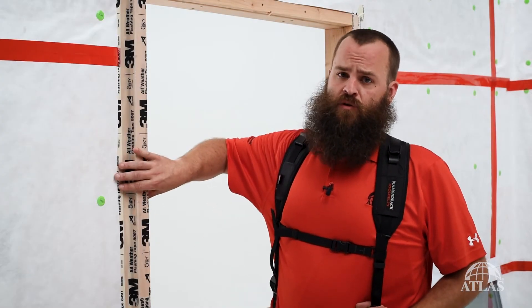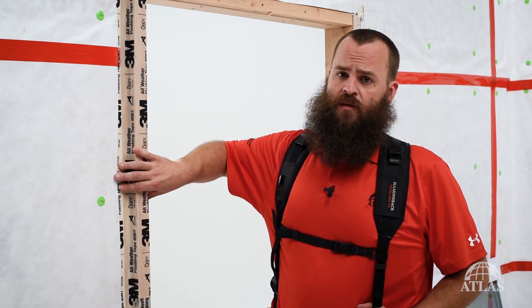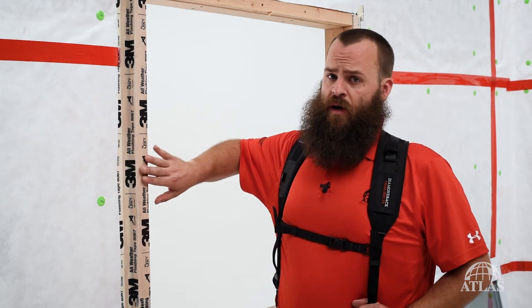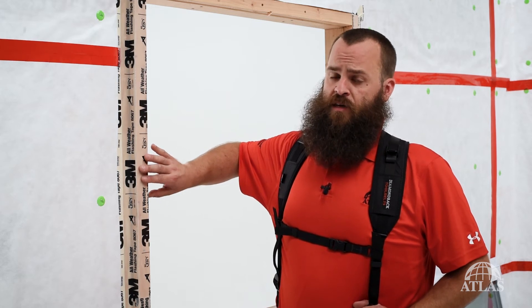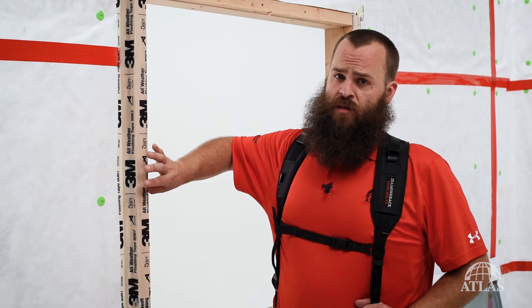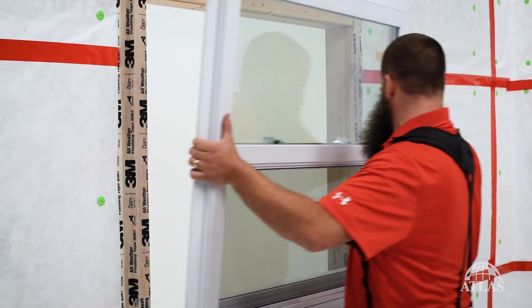When installing continuous exterior Poly-ISO insulation you have a number of choices of how to deal with your window and door openings. You can install your flanges right back at the sheathing line, you can buck out like we did here to the thickness of the insulation, or if using a rain screen you can buck yourself out to that line. The choice is up to you on how you want your trim and your architectural look.